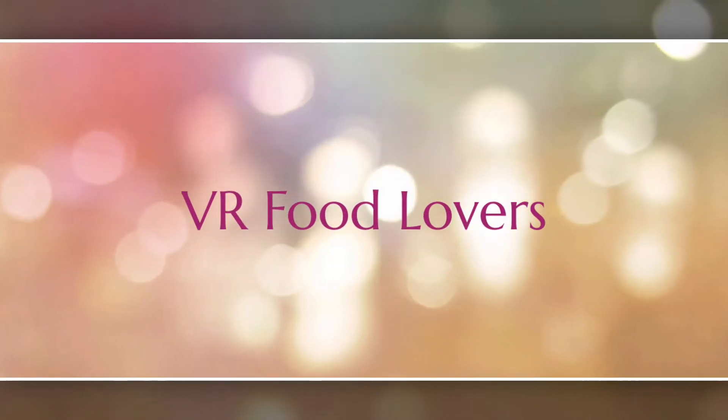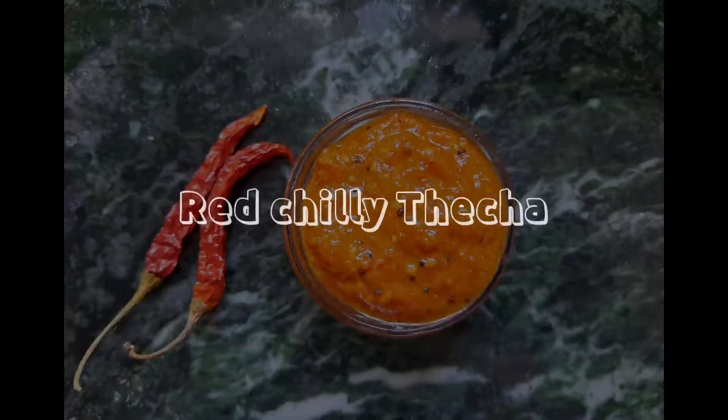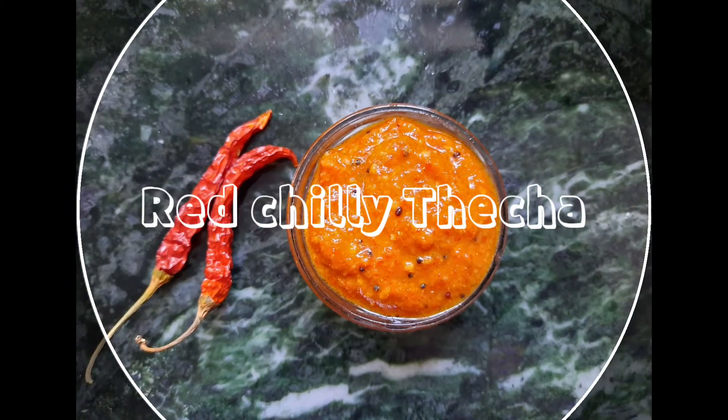Hello friends, welcome to my YouTube channel. Today we are preparing Red Chilli Thecha, which is famous in Maharashtra. So let's begin.